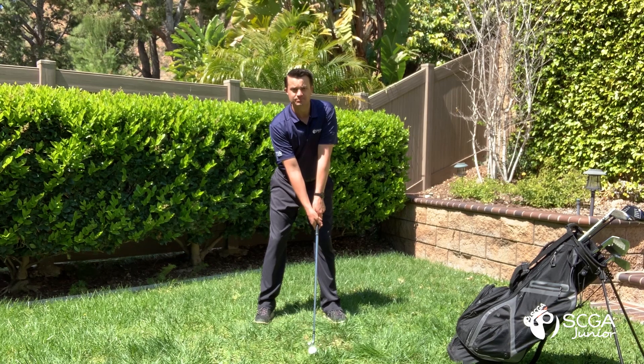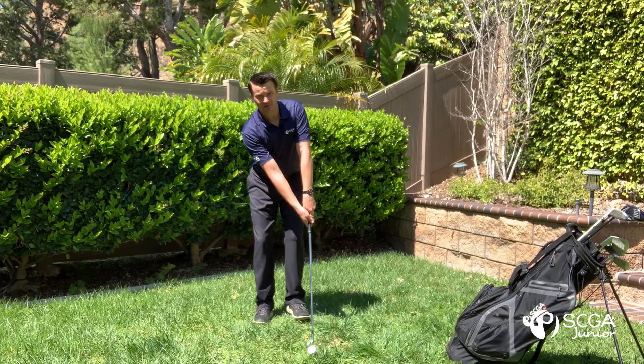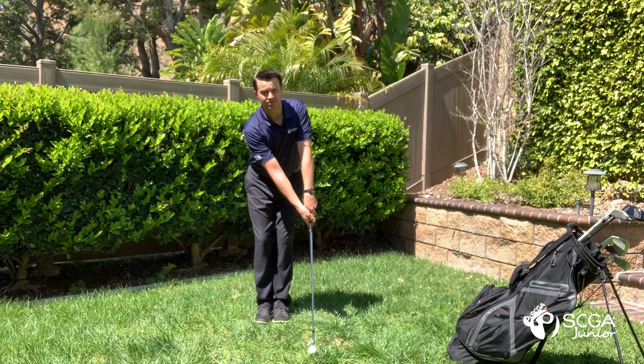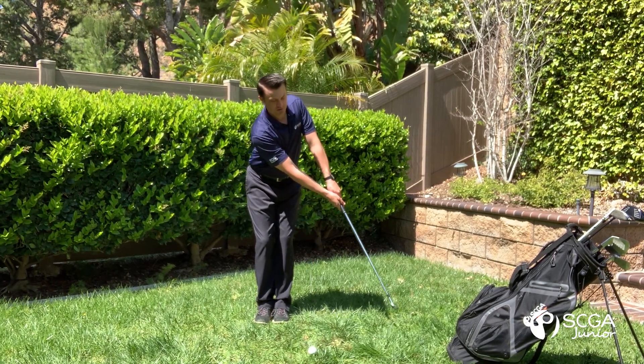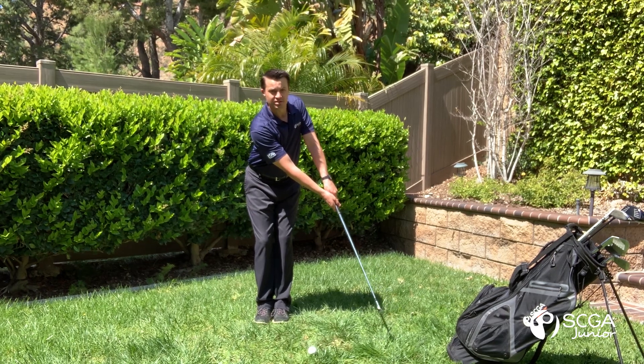From this position, you're going to take your front foot and move it back even to your back foot, putting your feet close together while leaving the club on the ground. Next, let's go ahead and push the club forward to a position just in front of where it was resting a moment ago.